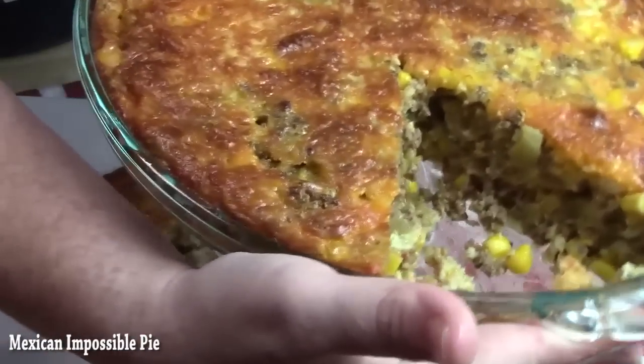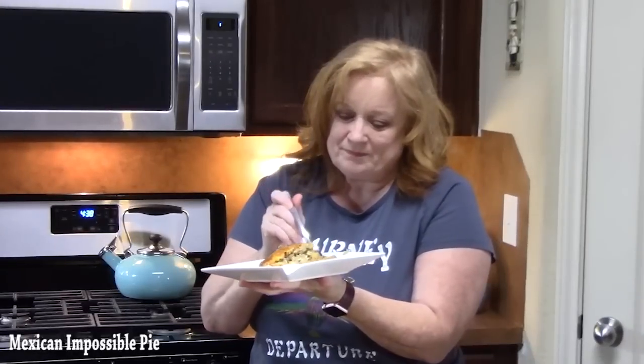That's the inside of the pie. I'm going to try a bite for you. It smells amazing. That crust has formed on the bottom with the bisquick — the bisquick part kind of goes down to the bottom and the cheese goes up to the top and gives it a nice crust.